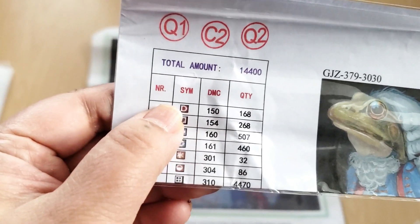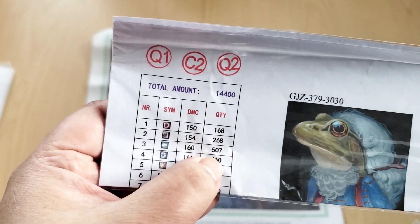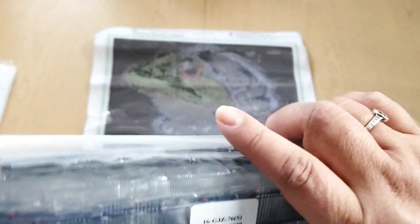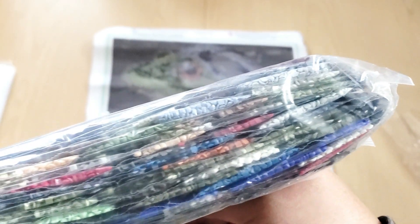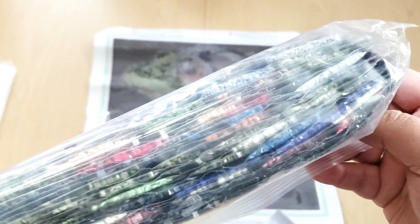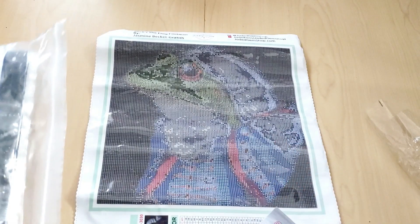Over here we have the symbol, the DMC code, and how many drills you get. There's a total of 14,400 drills in these packages. I'm not going to open up this package just because I won't be able to get them back in. But you can see all of the drill colors that are going to be used in this diamond painting. Also remember that Jade does resin drills and her drills are very high quality, so you should have no problems with them. If you do have problems, Jade is excellent at customer service, so just shoot her a message. I have worked on a few of Jade's paintings and have never had trouble with the drills or the drill field.